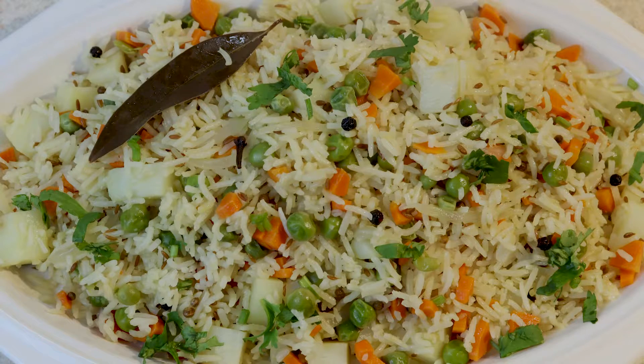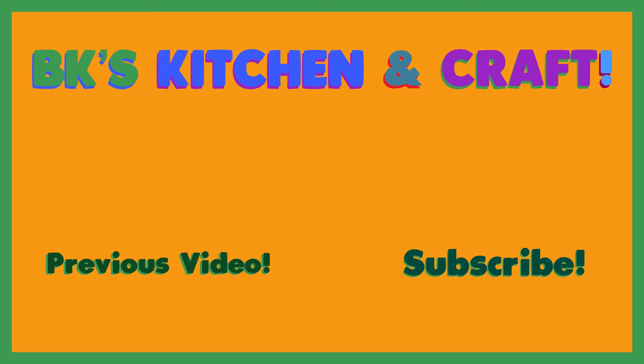Here is our veg pulao or veggie rice, ready to serve. Looks beautiful with a wonderful aroma — I can't wait to eat. Thank you so much for watching. If you are new on my channel, please like, share, and subscribe. Also click on the bell icon to get notifications for my new videos. I will see you with a new video — until then, take care. Bye-bye!